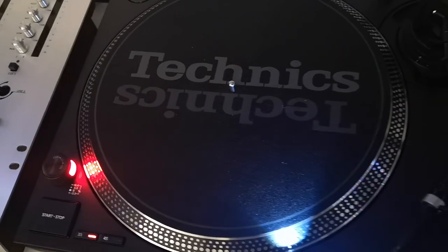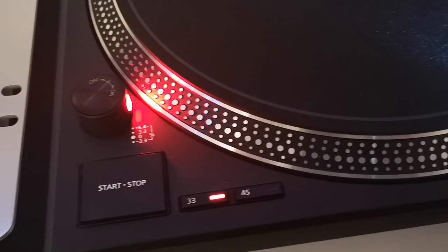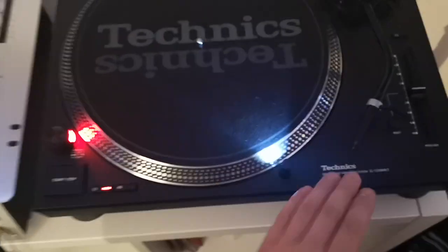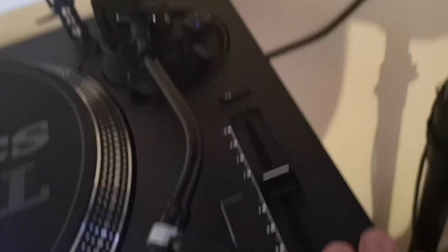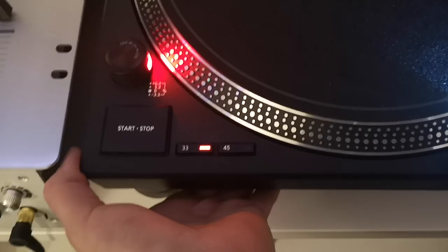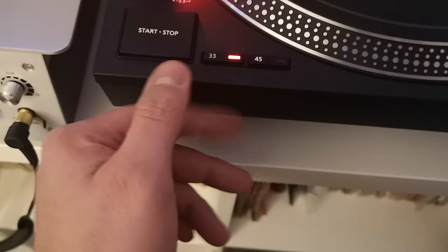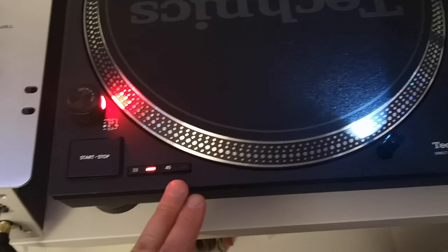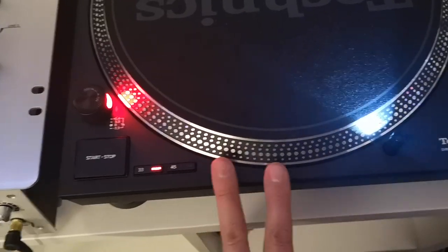The majority of people that do reviews on these decks or give opinions on Facebook is mainly people that haven't actually seen or used these decks in person. It's just people that read a review online and then quote the exact words. As the actual owner of this turntable, I can give you my honest feedback. Build quality between this and other Technics turntables is not so great — it is more plastic.